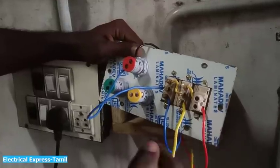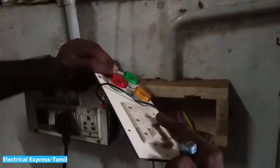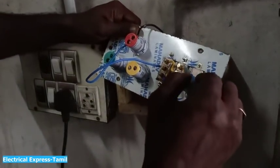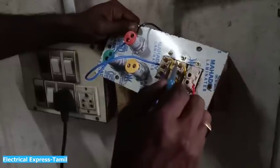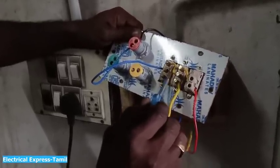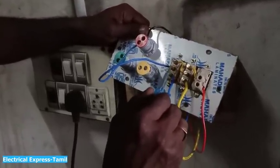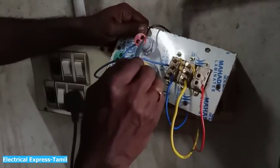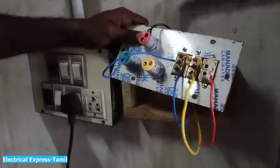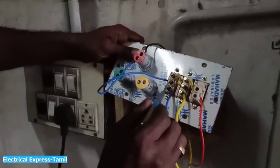We will start with Y phase. The Y phase will run the power supply. The Y phase will start and get the output light. Without interrupting the video, we will use this light to demonstrate the output.